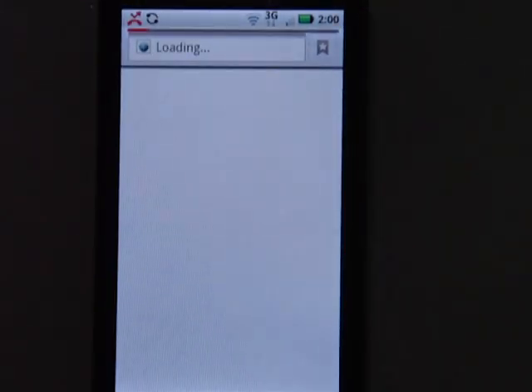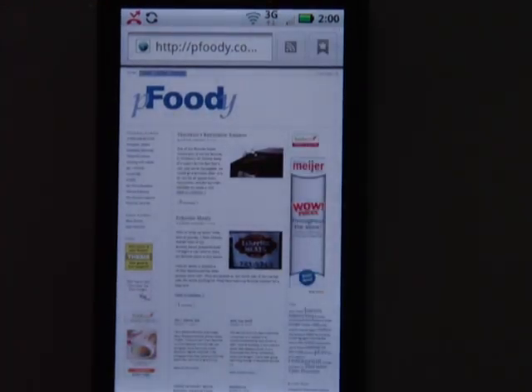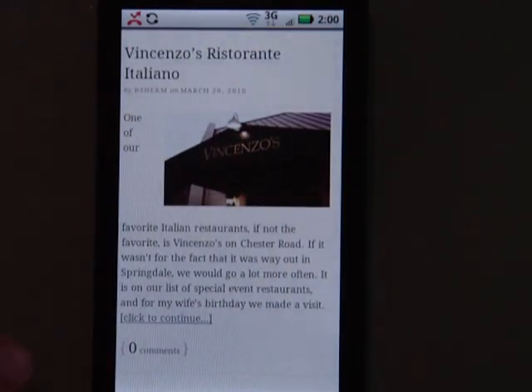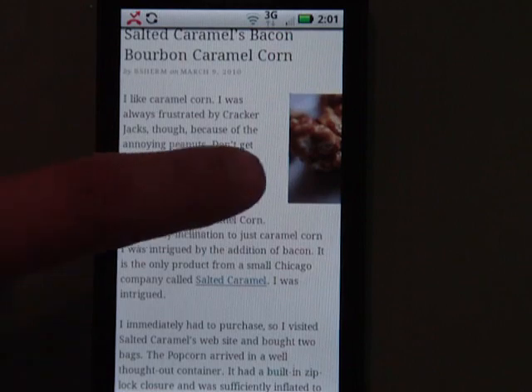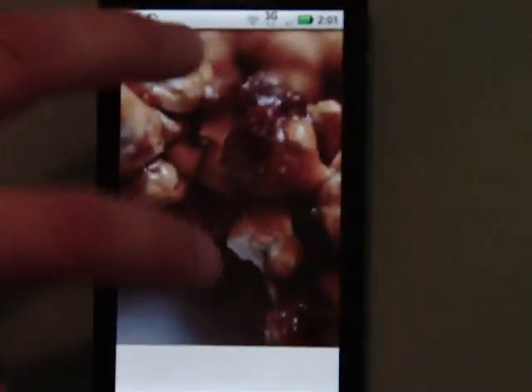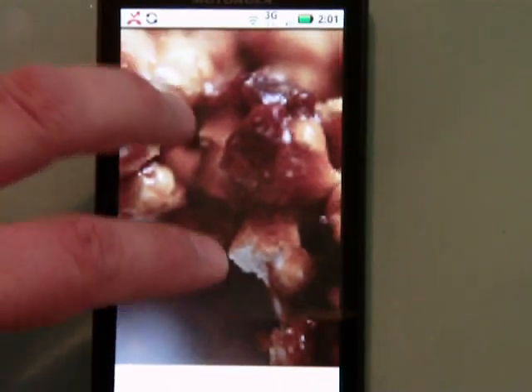What I want to do is go to a website to show how browsing works. This is a food blog I have — local reviews and such. It's a good example because it's a basic site with nothing done to optimize it for mobile. When it comes up it shows the whole page — you're not going to read that. But the nice thing is if you double tap, it zooms in and reformats, and I can now read it. I'll scroll down to the Salted Caramels Bacon Bourbon Caramel Corn — because who doesn't like bacon on their caramel corn? Same deal — I see both columns, but if I double tap I zoom in and can read the article. I can also do pinch to zoom, spread, pinch — everything's going on here — so I can zoom in really close.